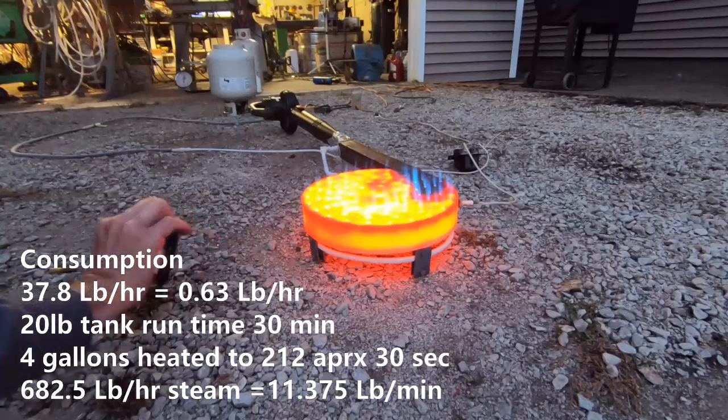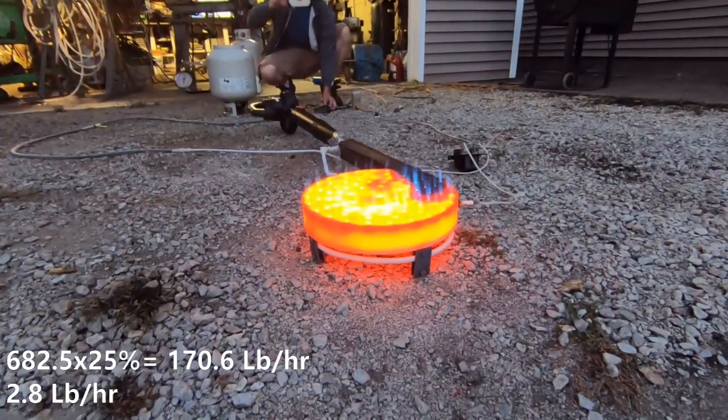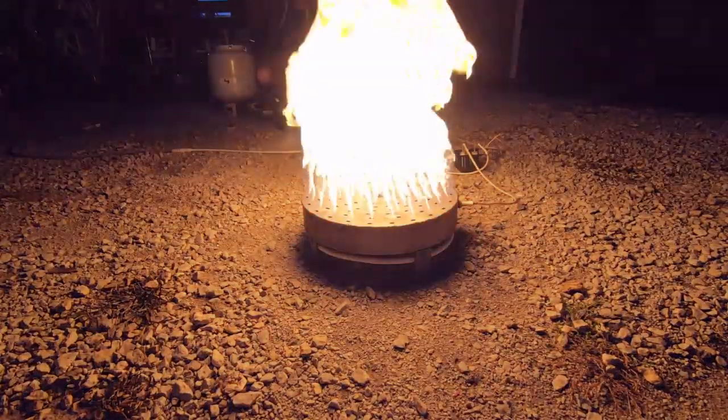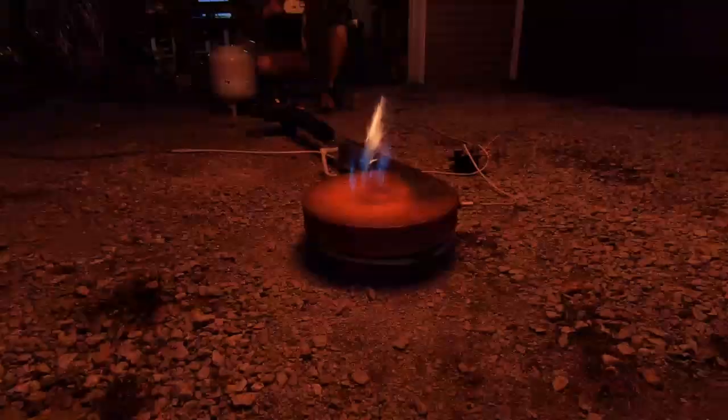You've got to take into consideration that we're probably not going to do better than 25% efficiency, so I did go ahead and look at those numbers as well. That puts us at about 2.8 pounds per hour per burner plate. Since we've got six of them, I'm gonna do some more math and get back to you guys on what we can actually do with this thing steam-wise.